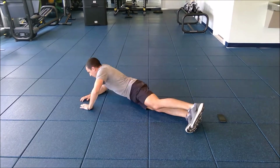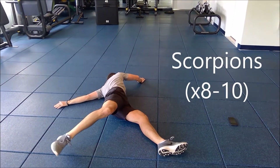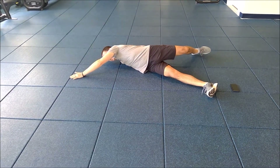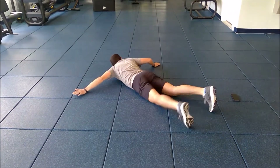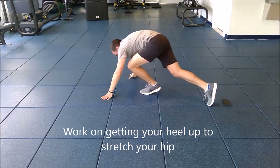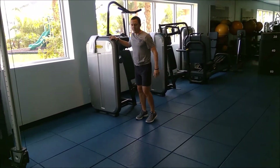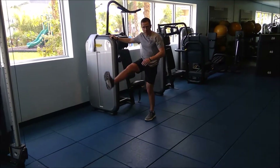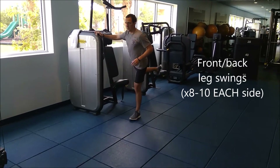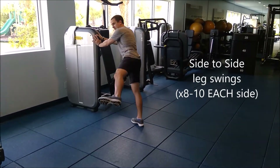The next exercise will be Scorpions — doing the same thing but on your stomach. Keep working your hamstrings by doing some front-to-back leg swings and then some side-to-side leg swings. Front-to-back on each leg, then side-to-side on each leg.